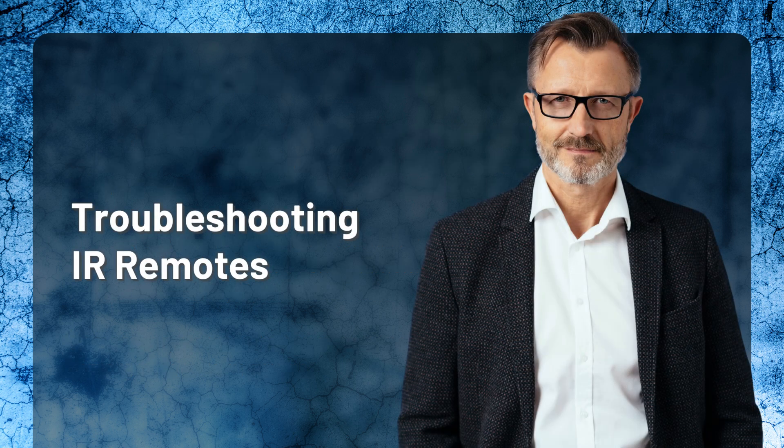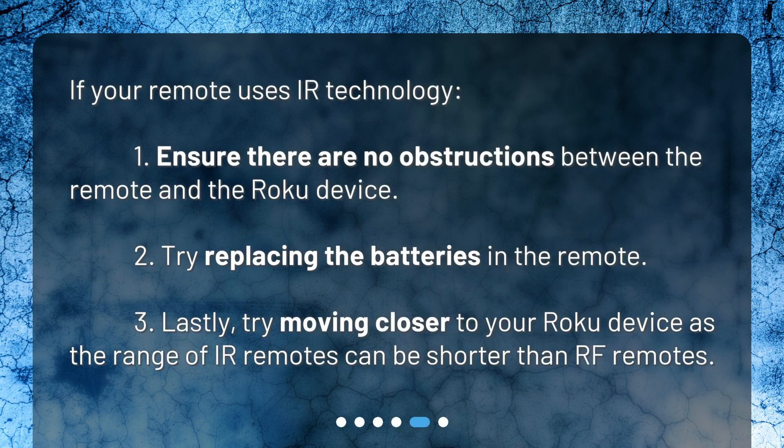Troubleshooting IR remotes. If your remote uses IR technology: one, ensure there are no obstructions between the remote and the Roku device. Two, try replacing the batteries in the remote. Three, try moving closer to your Roku device, as the range of IR remotes can be shorter than RF remotes.